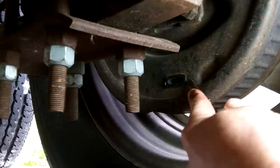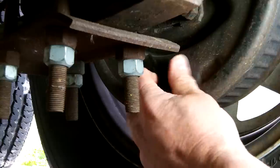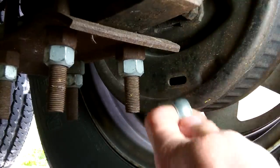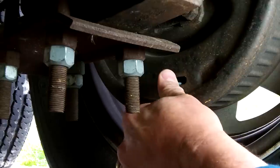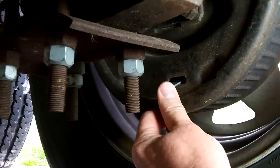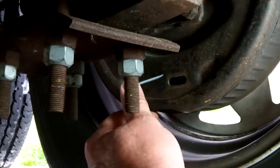Now remove the adjusting hole plug from the slot on the bottom of the brake backing plate. Using a screwdriver or a standard brake adjusting tool, rotate the star wheel of the brake adjusting assembly to expand the brake shoes. Apply inward force towards the tire using the tool to tighten the brakes. Adjust the brakes until it is very difficult to spin the wheel.